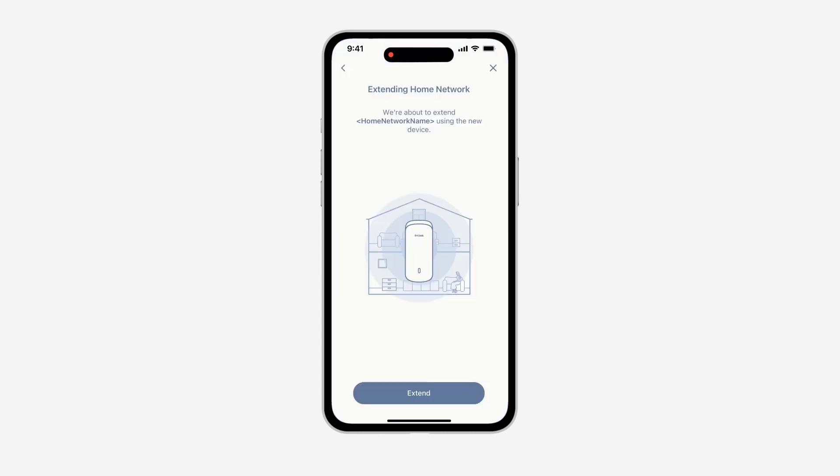Confirm the Aquila Pro AI Mesh network listed on screen is what you want to extend, and then tap Extend to move to the next step. If the network you want to extend is not listed, you can connect your mobile device via Wi-Fi to the network you want to extend to make it appear.